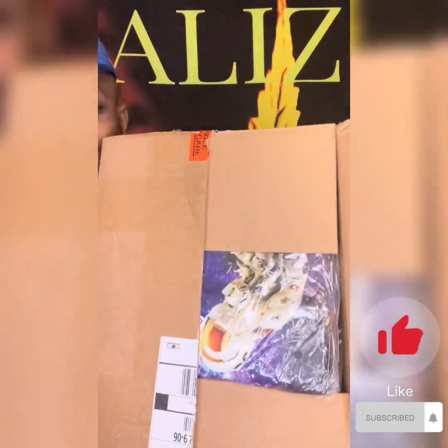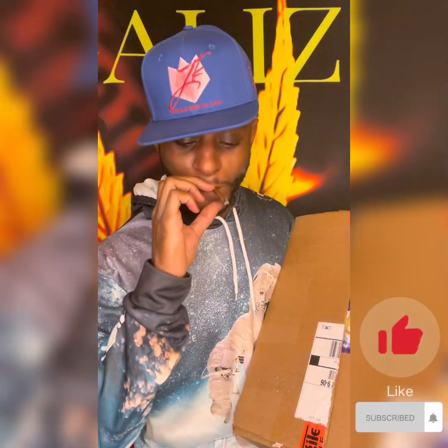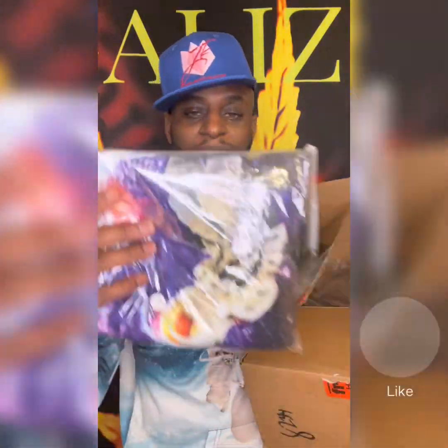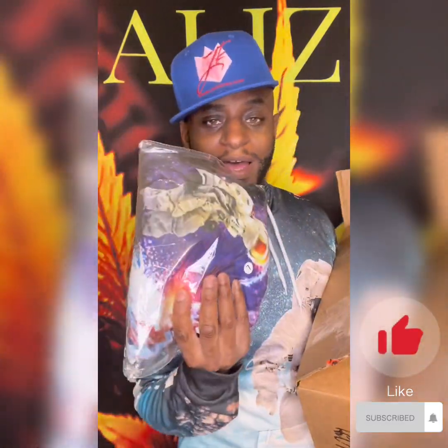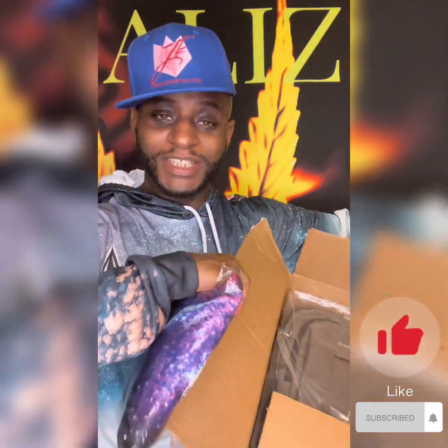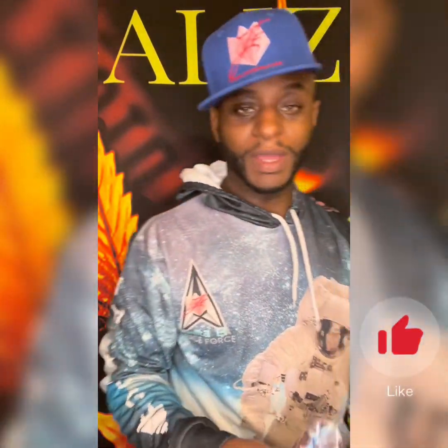I finally got it cracked open. The first thing that I see is something that I absolutely like. So the first thing — we have another hoodie! Let's take a pause for the cause, let's switch this out — we're gonna switch hoodies y'all.